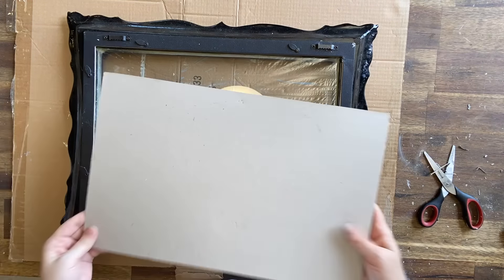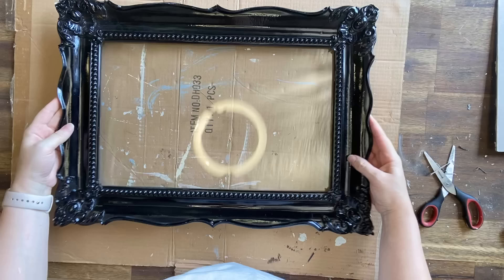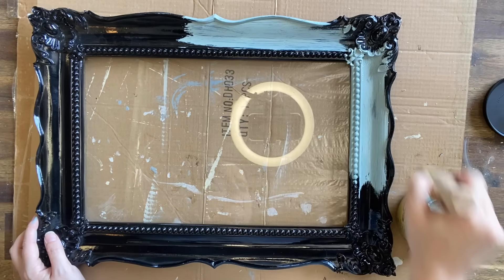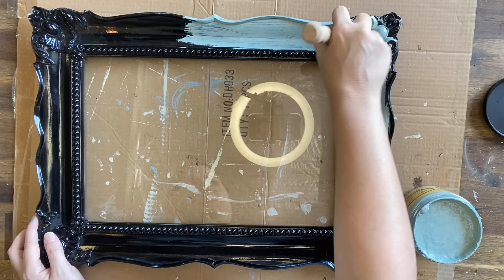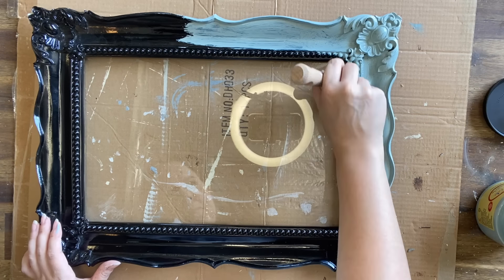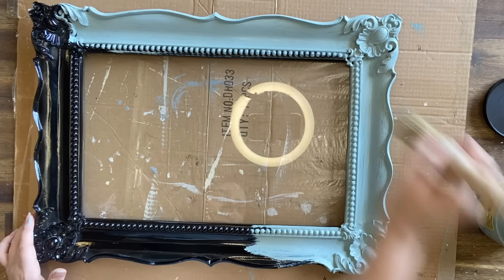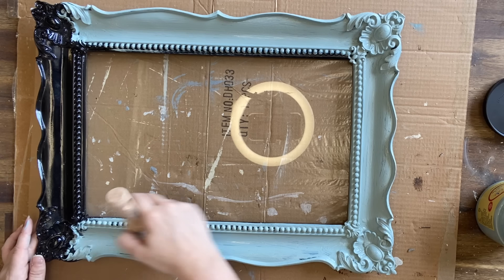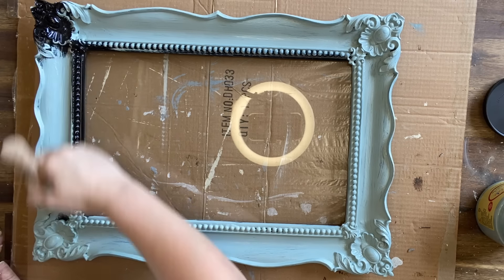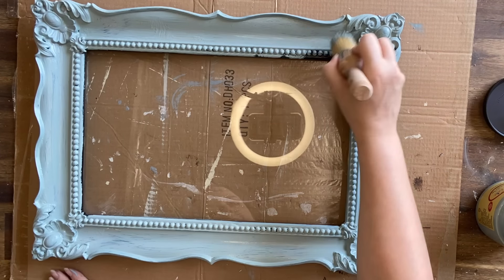Unfortunately the glass of this frame was also glued in, so I'm going to have to just leave that in there while I move on to the next step. I'm going to be giving the frame two coats of Dixie Belle's Vintage Duck Egg chalk mineral paint. Chalk mineral paint is really great to use even on shiny surfaces — it sticks really well. This is a decor piece; if it were furniture I would probably use a bonding primer like Slick Stick, but I'm not too worried here.